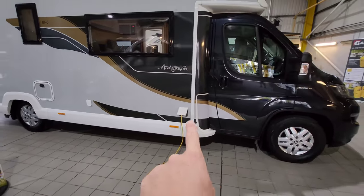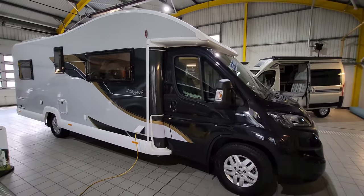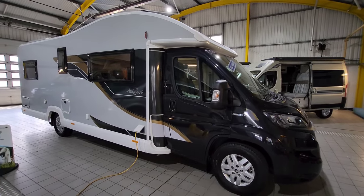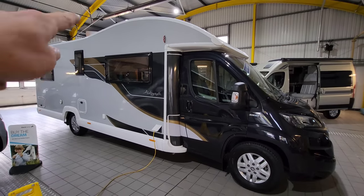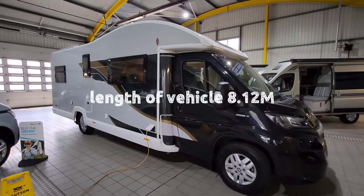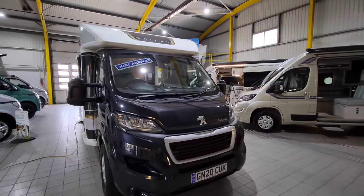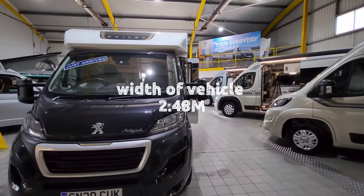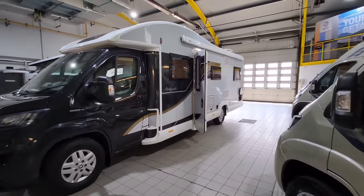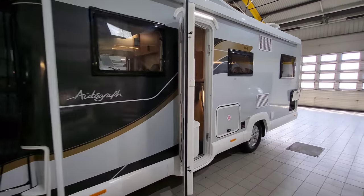Just here is where you plug in, so if you're on the campsite or at home you can obviously plug in. This vehicle has got a leisure battery and a vehicle battery, so you can basically go off the grid. And it's actually got a solar panel on the roof as well, which will keep you going for that little bit longer. It's around 8.1 metres in length and around 2.4 to 2.5 metres in width. Let's go inside and have a proper look.